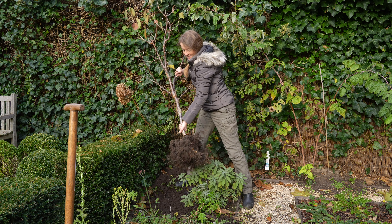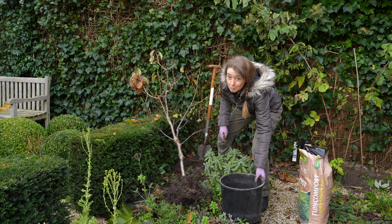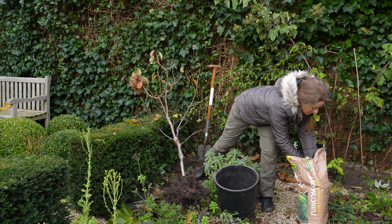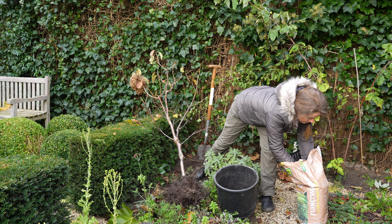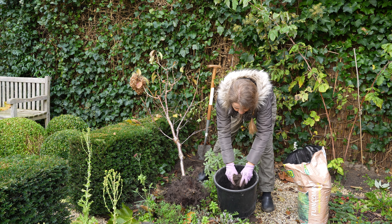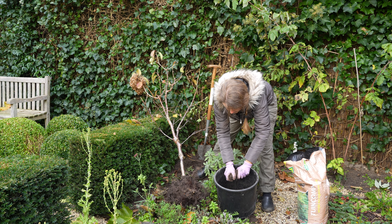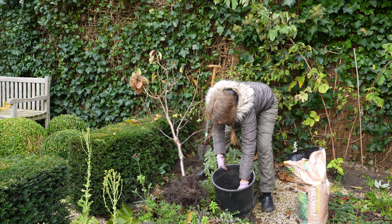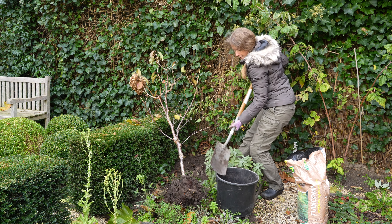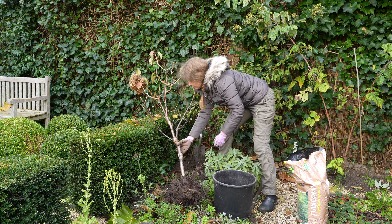Ready to get it planted in the pot. I'm going to plant it in this pot and I'll put a layer of compost in the bottom of it. It's coming up. Mix it in with a bit of garden soil and then I'm going to place it in there.